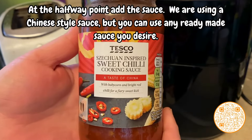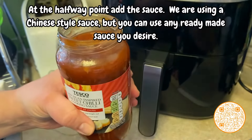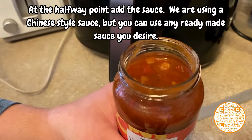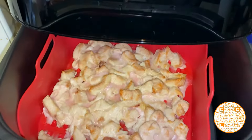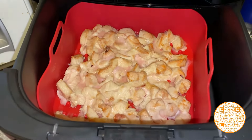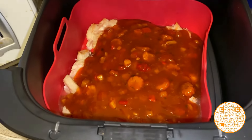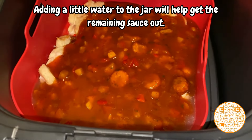At the halfway point, add the sauce. We are using a Chinese-style sauce, but you can use any ready-made sauce you desire. Adding a little water to the jar will help get the remaining sauce out.